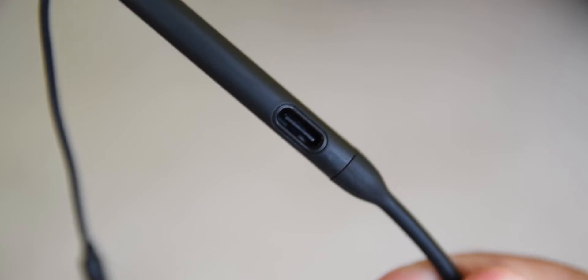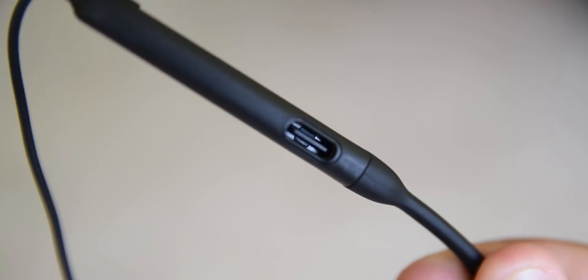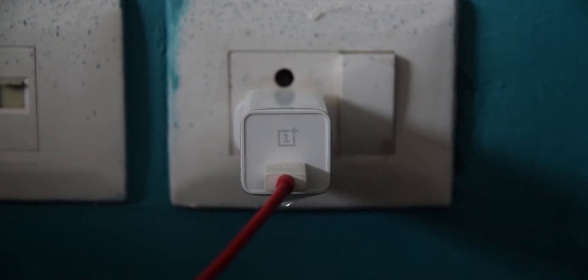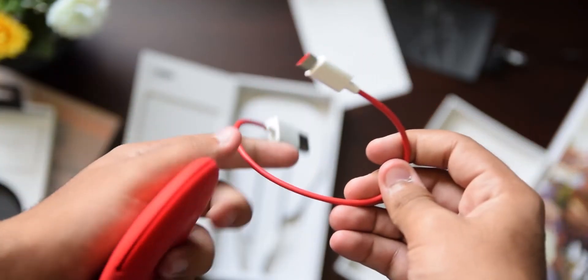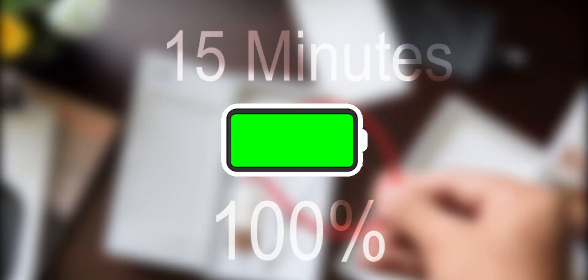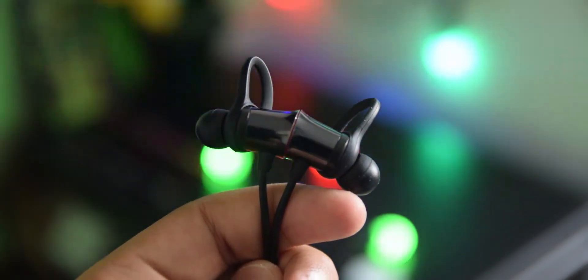The Bullets Wireless charge via USB-C and take about half an hour to 45 minutes to get to 100% from zero. However, that's not where the fun lies. If you have a OnePlus phone, you would have gotten the dash charging brick in the box, and that can do wonders. If you pair the dash charging brick along with the dash charging cable that comes with the Bullets Wireless, you can get them to 100% in less than 15 minutes — and with just 10 minutes of charge you can easily last for over 5 hours.